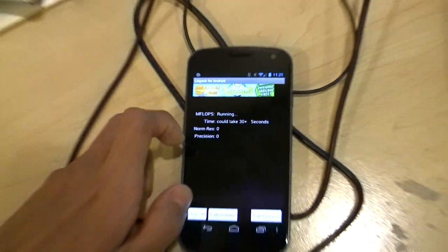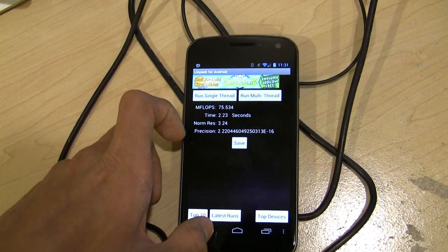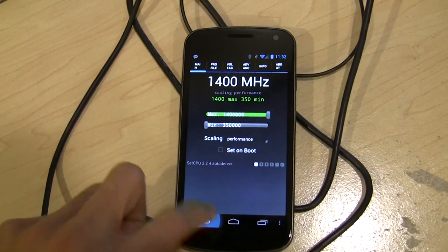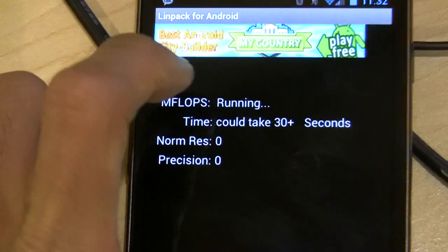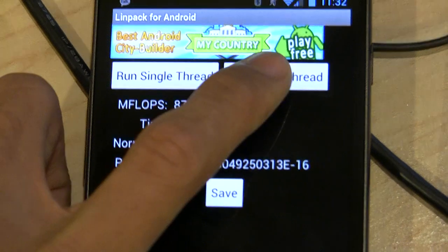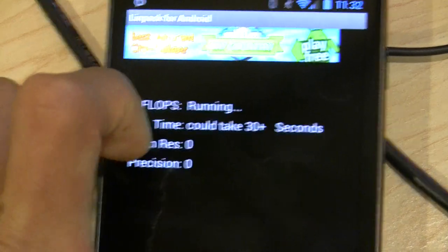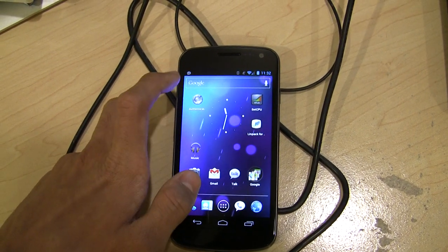We got a high of about 75.5 there. If we jump back and set the speed to 1.4 gigahertz in SetCPU, you can see that we get about 80 to 90 mega flops in LINPACK, which is a really good improvement. We got a high of about 88 there.